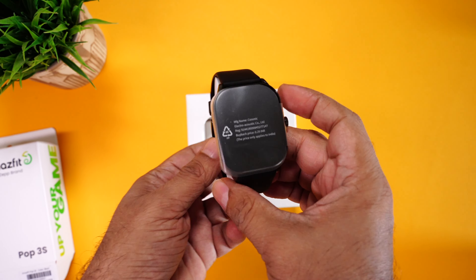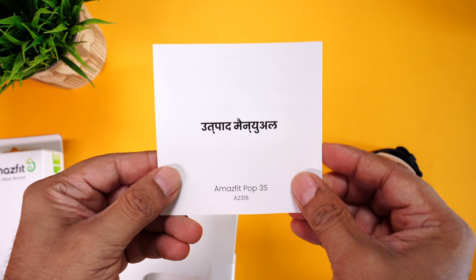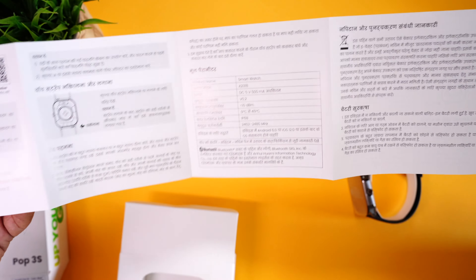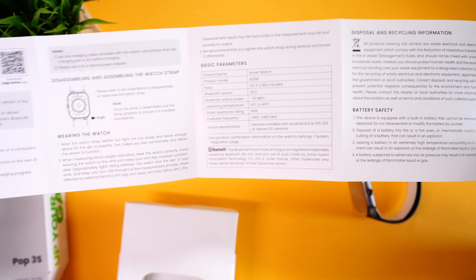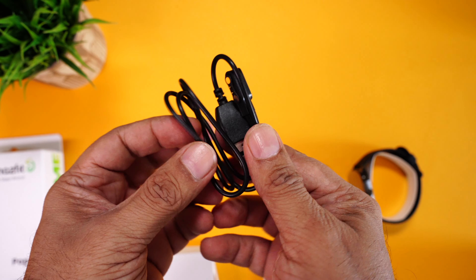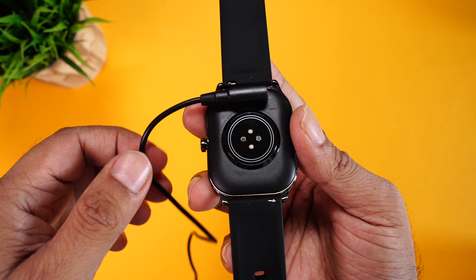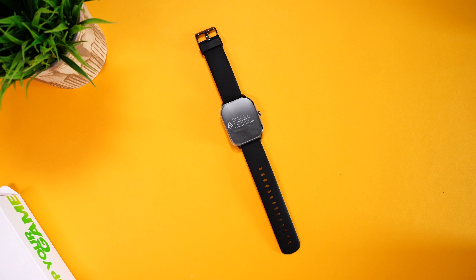Right on the top is the watch itself — the POP3S. Then we have some paperwork. Glad to see that it's in Hindi, and on the other side you can find the same in English. Always really handy. And finally, a pogo pin charging cable that magnetically aligns and attaches to the watch charging terminals. The magnets provide a really good grip, so even if you pull it, it won't snap off.